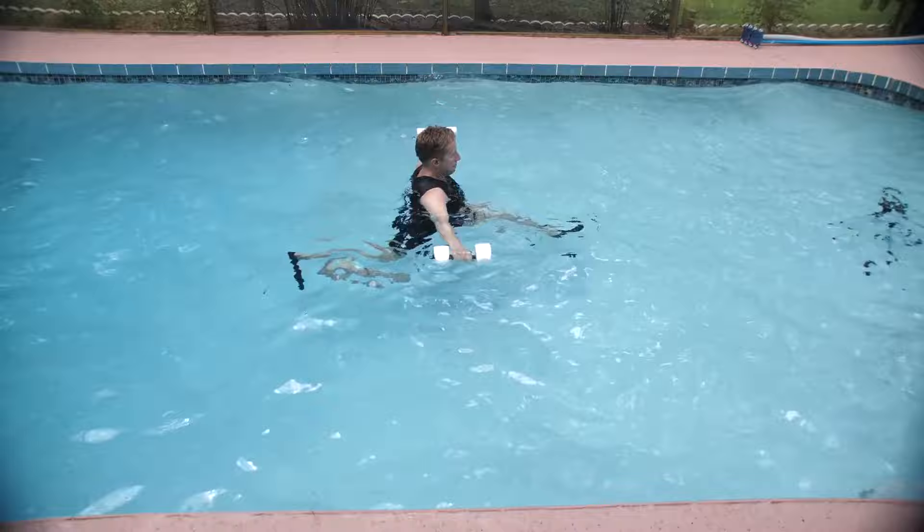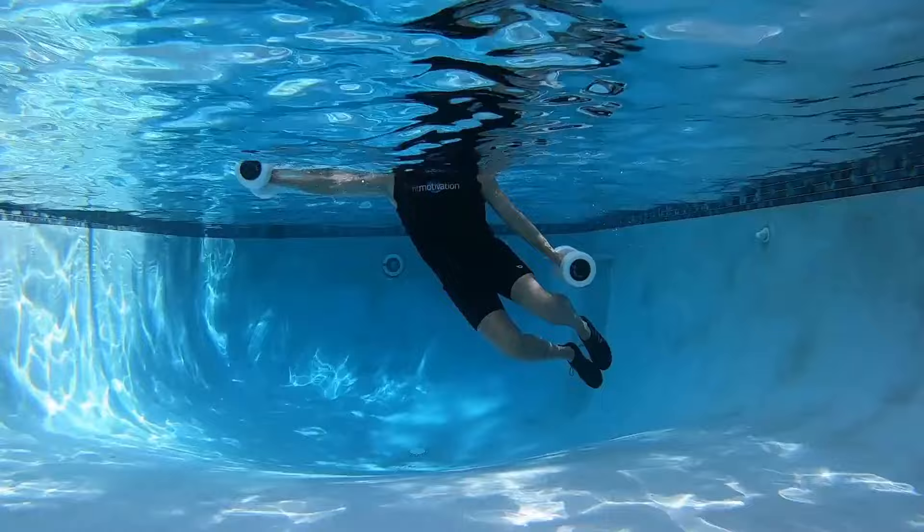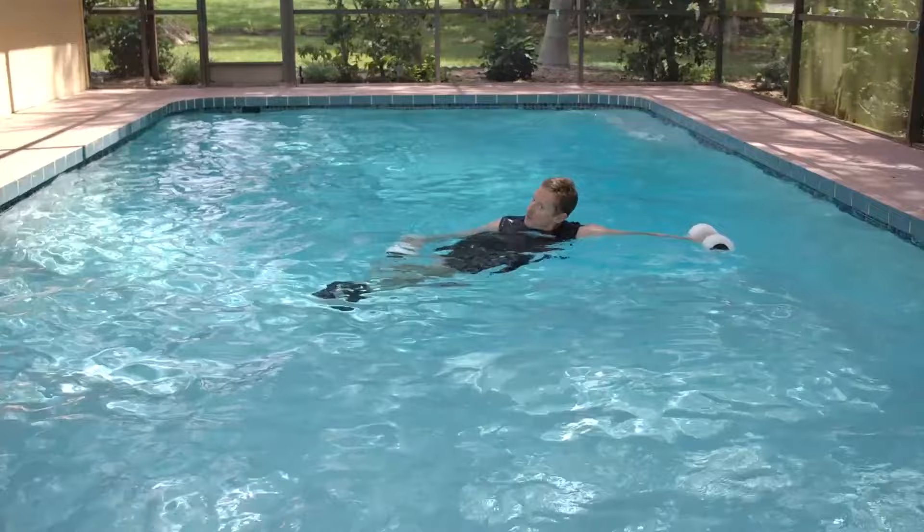Now take your feet off the pool floor and suspend them. You've got about eight more seconds and then we're going to go into yet another cardio move — handbrake. Get ready for that.